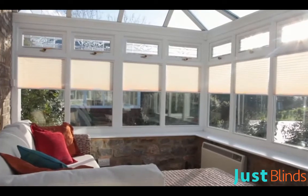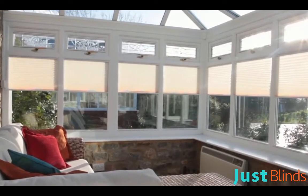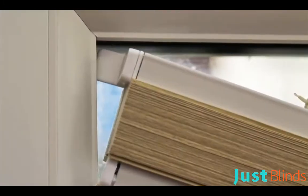Neat Fit Blinds are a modern and contemporary window blind solution for your home — no drilling, no screws, and supplied ready to install. Slip the tab on the top rail of the blind in between the glass and the rubber gasket.